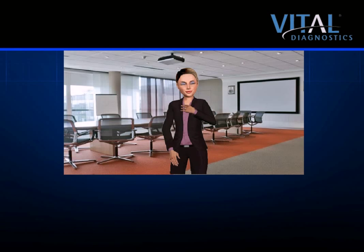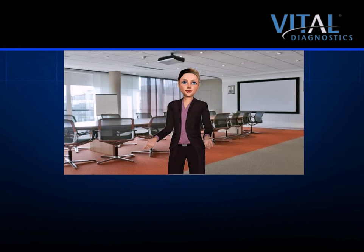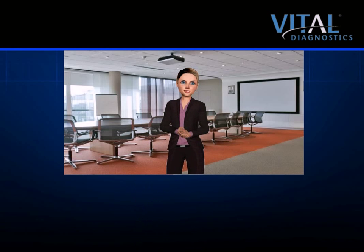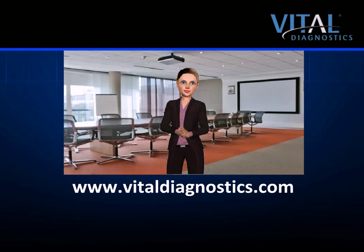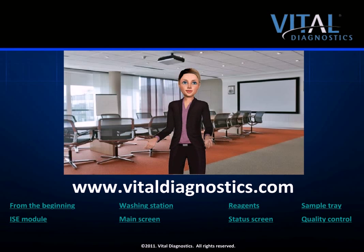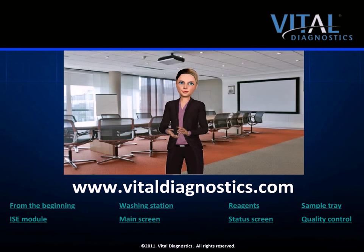It has been my pleasure to serve as your host today. Thank you for taking the time to learn more about the feature-rich EON100. The system is a great fit for the small to medium-sized laboratory — cost-efficient, time-efficient, flexible, and reliable, which are all critical requirements of a fast-moving laboratory. If you have any questions or would like additional information on the EON100, please do not hesitate to contact us via our website listed below. I have attached links to various points in this presentation should you wish to go back and review. It has been my pleasure hosting you, and we hope to hear from you soon. Goodbye.